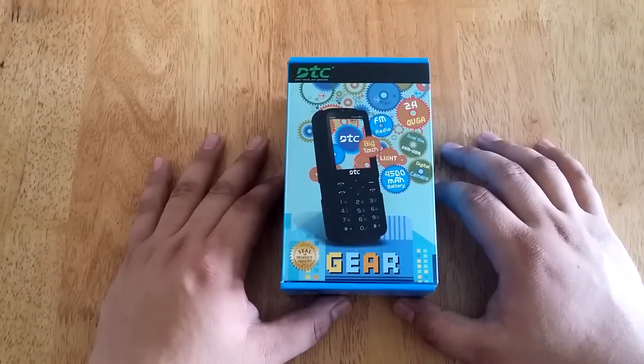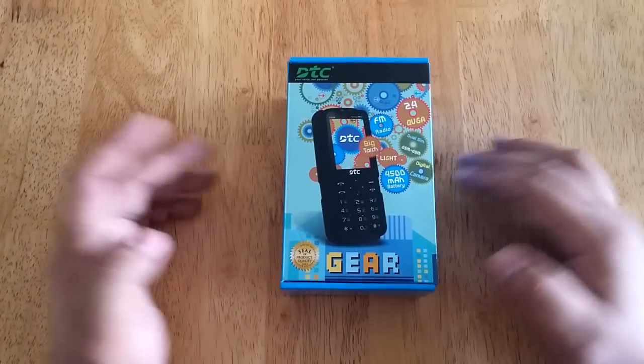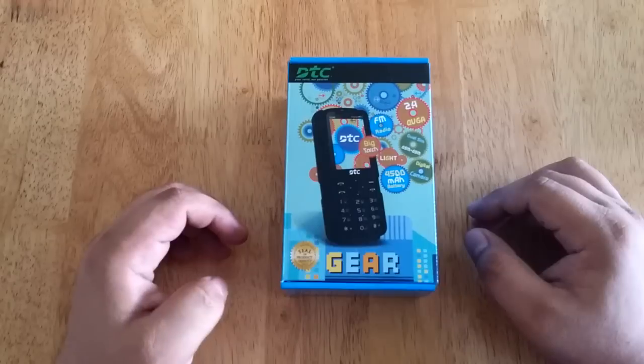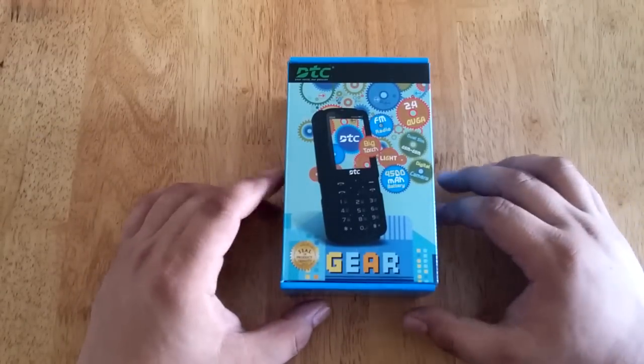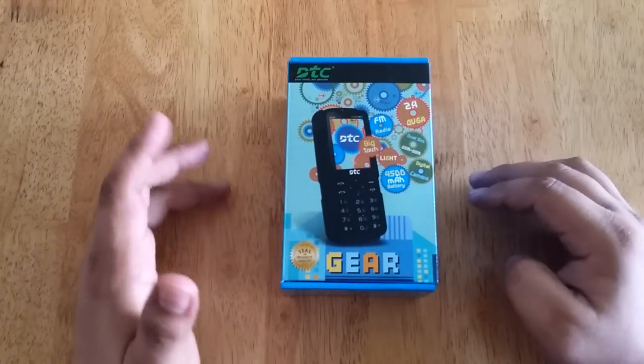This is Andrew of Technogadget and we are here for another unboxing. This time we are going to unbox one of the latest phones from DTC Mobile — this is the DTC Gear.